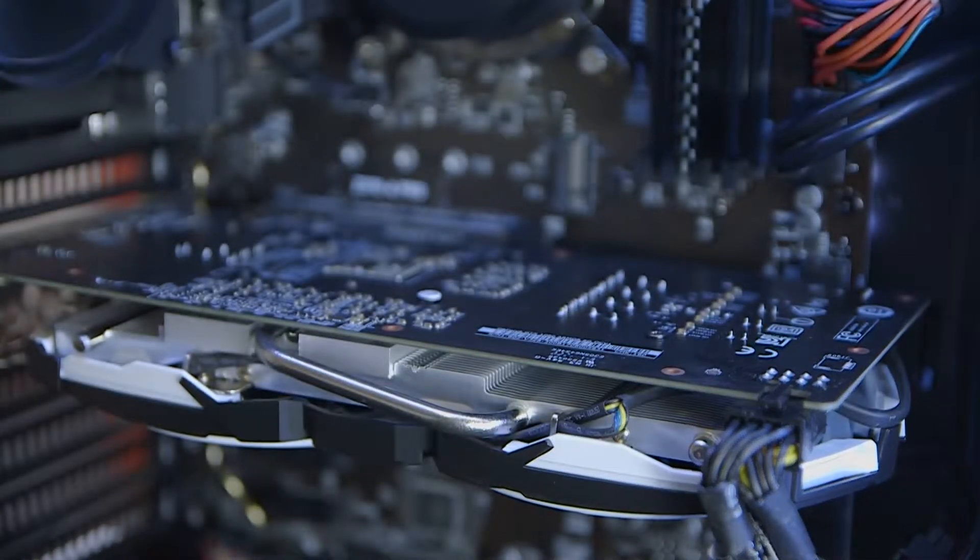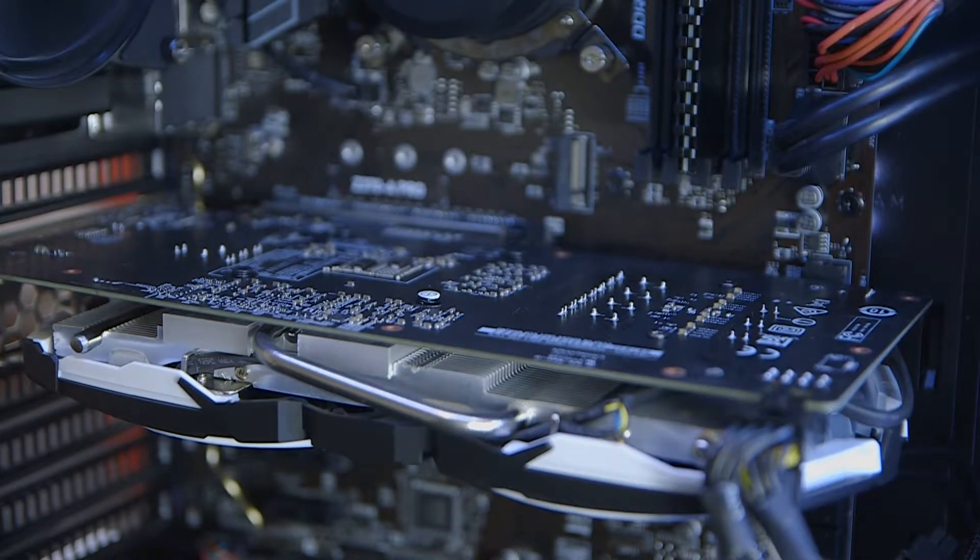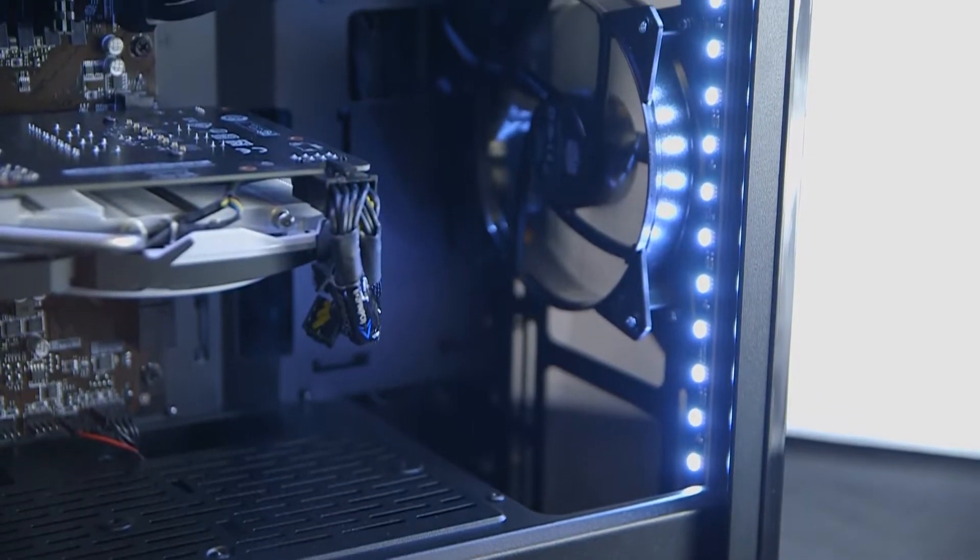CyberPower have also picked one of the cheapest Z370 boards around, which is the £120 MSI Z370-A Pro. It's still a very capable motherboard, but you're not going to get the level of connectivity that you'd get out of a slightly pricier option. That said, you should still be able to get some decent overclocking performance out of both it and the 8600K, though you'll struggle to nail a consistent 5GHz with this lower spec board.